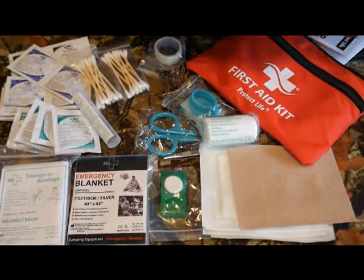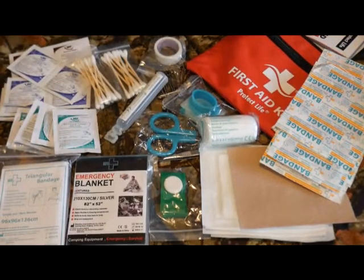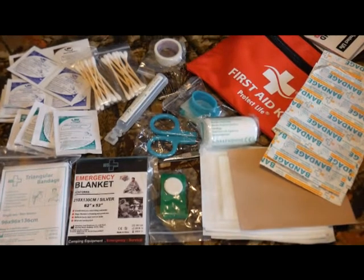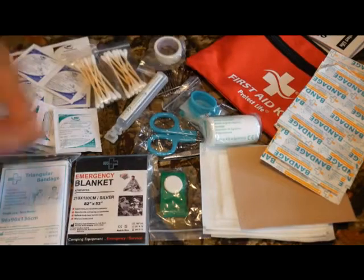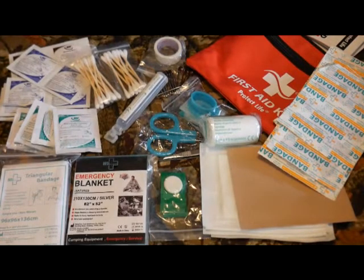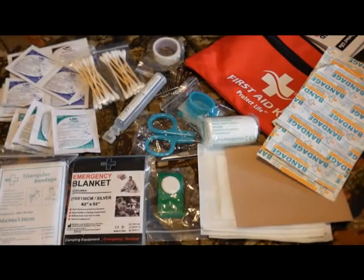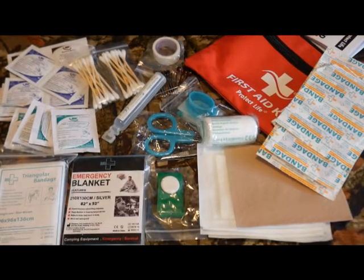Overall I'm pleasantly surprised with this kit, and I don't say that often about first aid kits. This is a great base to build off of, and there is room in the pouch to add things — a small fresnel lens, wound closure strips, maybe some Neosporin, and other personal items. Overall very impressed. This may make it into one of my bug out bags. I'll put a link in the description — it's the Protect Life 100-piece first aid kit. First aid kits are a very, very important thing.